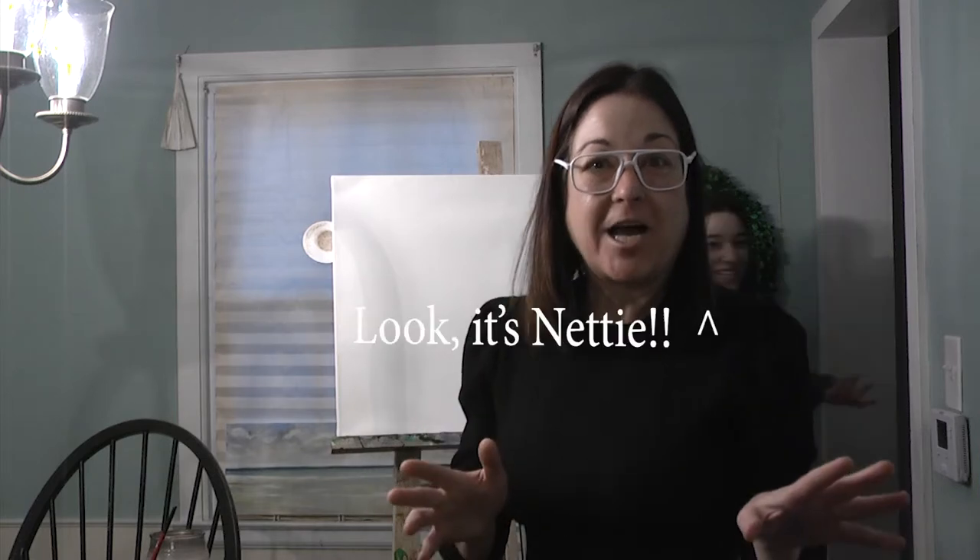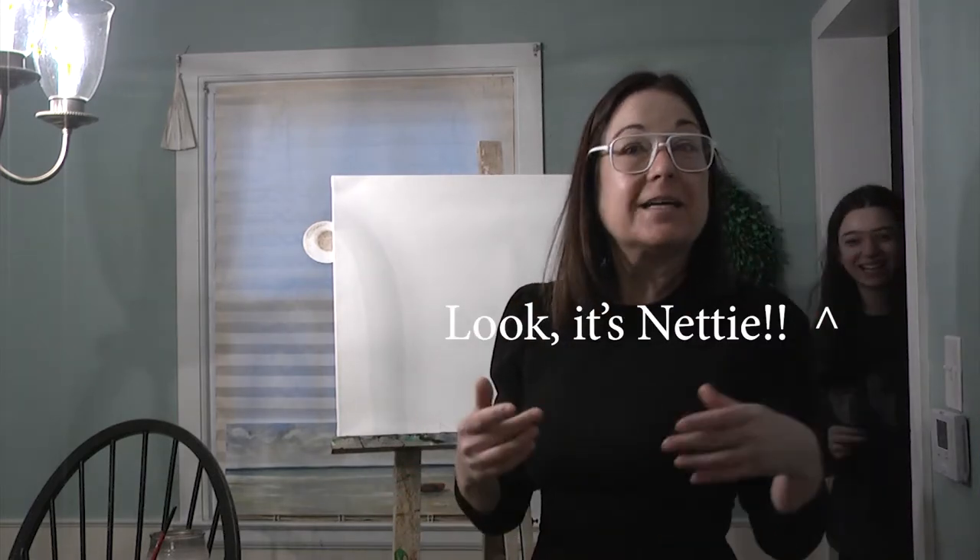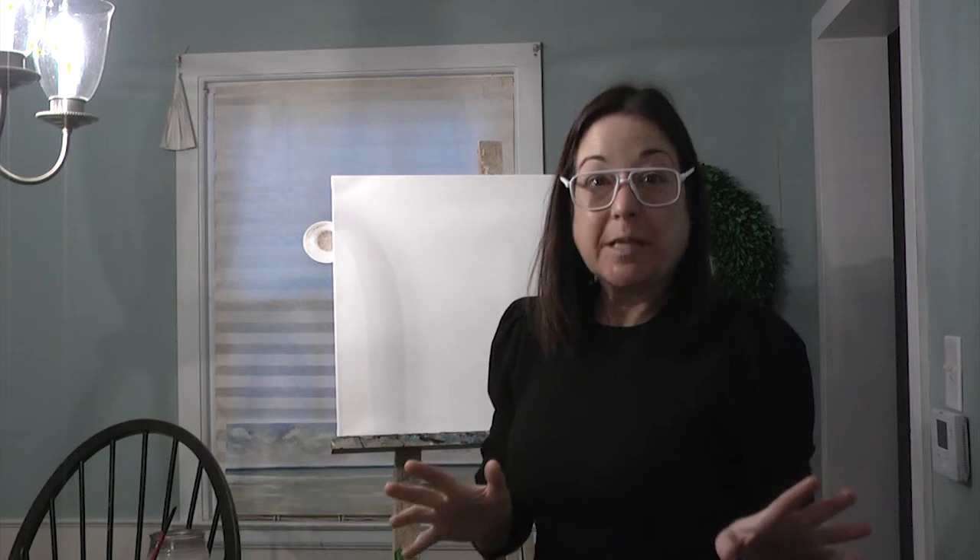Hi, welcome to the Crack of Dawn. I'm Dawn Lombardi and I'm so glad you're tuning in.